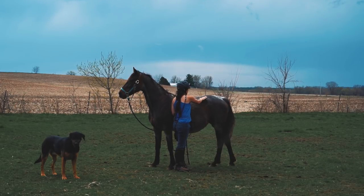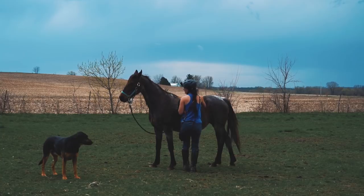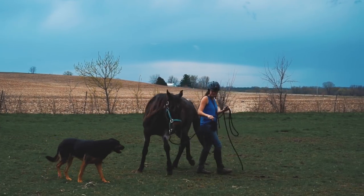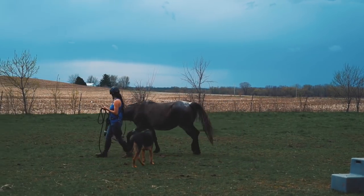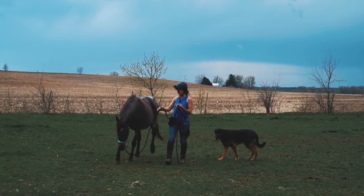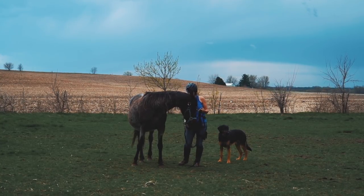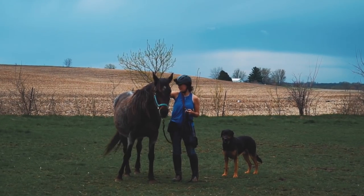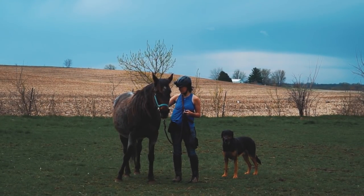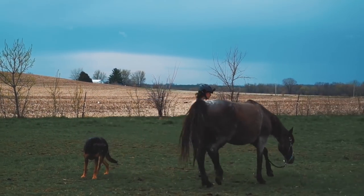This mare has had several injuries — last year she had a couple, and before I even bought her she had an injury. She's also currently pregnant. She's always had a little bit of a weird movement, so I want to help her get stronger on line to prep her for riding. She's always been very high-headed, so this ability to drop her head is phenomenal and good for building muscle.